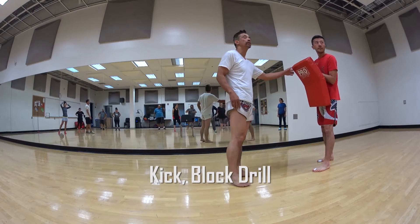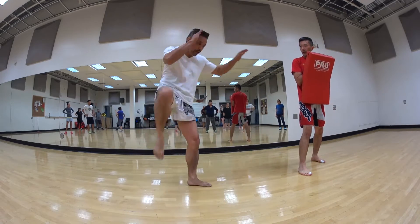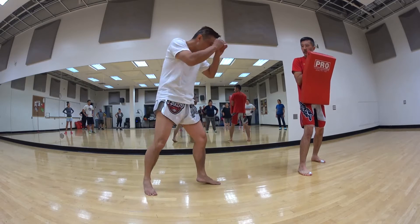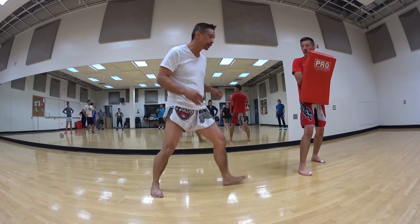So you guys, returning students, you're going to work on three kicks. First one, you're going to block first. So block — get full block — three kicks. When you block here, drop for kicks. So don't block, put the foot down, then step for kick. Block.